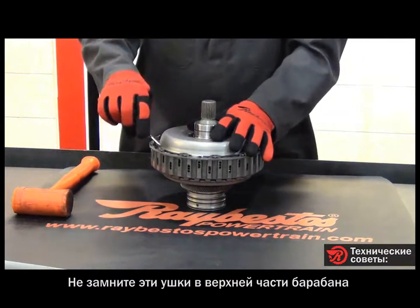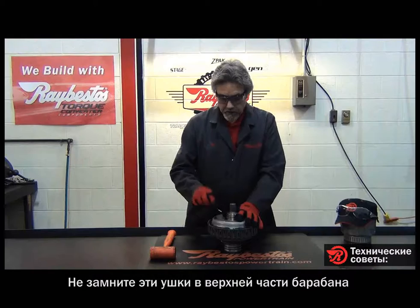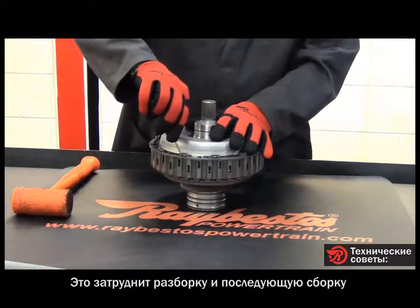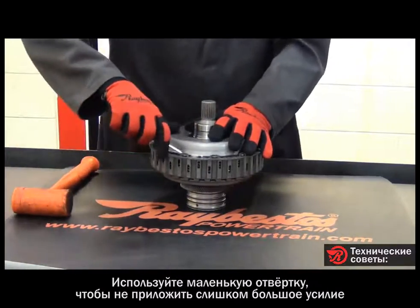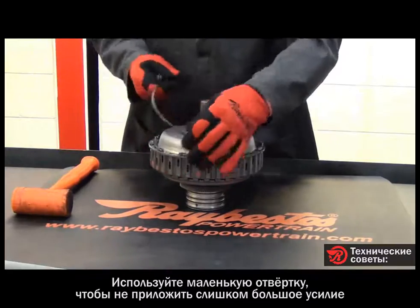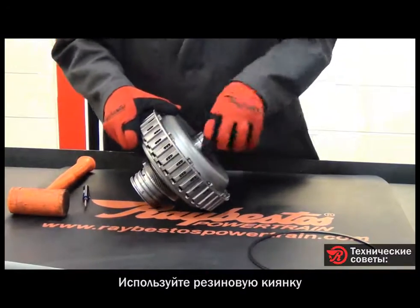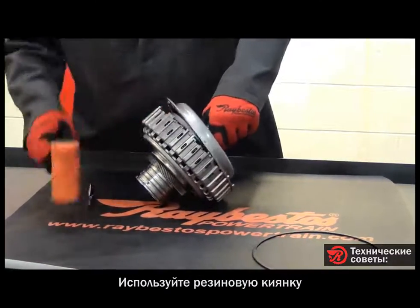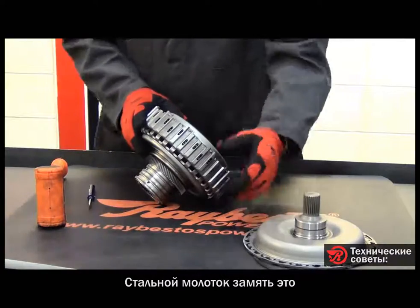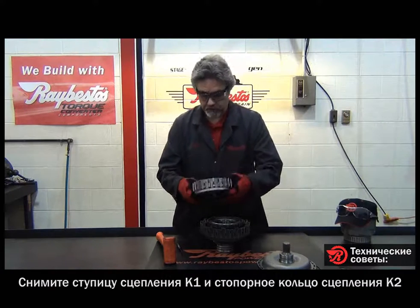Keep in mind that these little tabs that stick up through the top portion of the drum — you do not want to bend those, because it would make it very difficult not only to get it apart but also to get it back together. That's the reason I'm using this little screwdriver; it's not going to create a lot of prying force on any of those. Now, because of the tight fit, we'll use the rubber mallet to tap this off. If I used a steel hammer I might end up bending the top, so once we get that off we remove the K1 clutch hub.